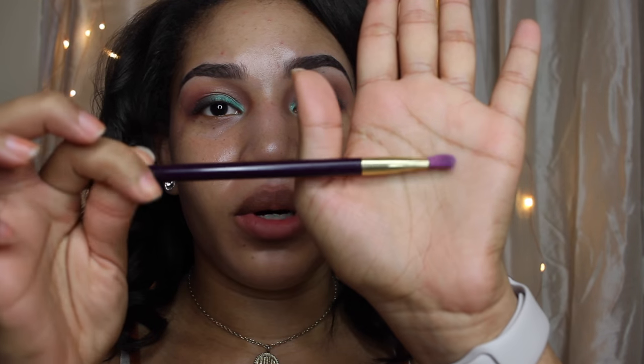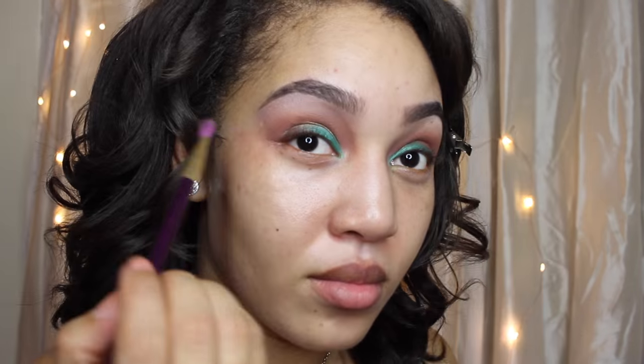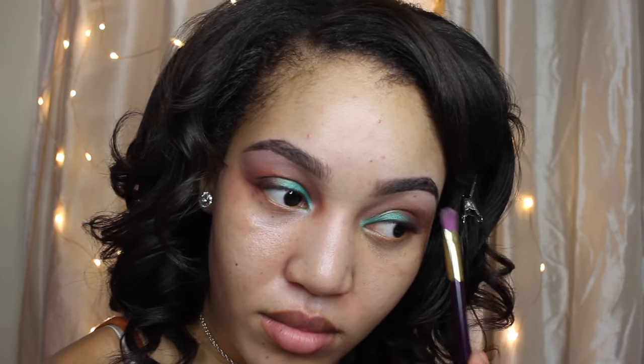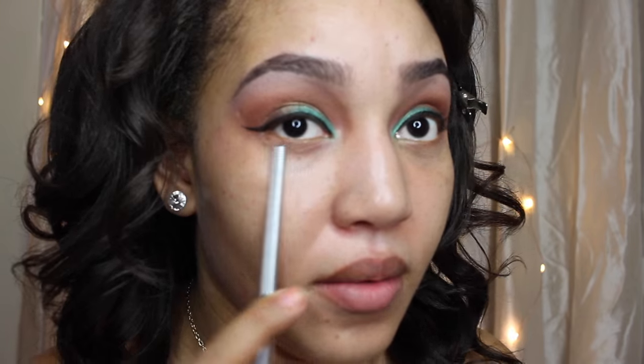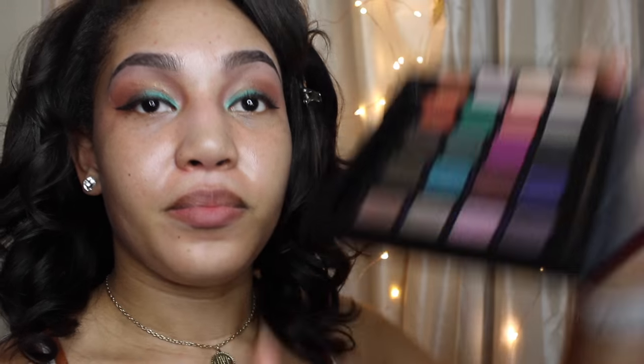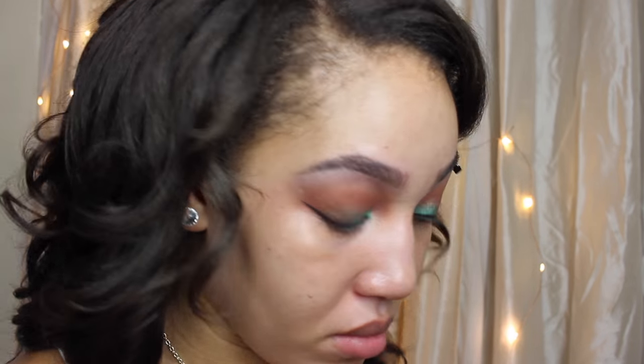Next on my brow bone, I'm going to be using my Sonia Cache brush. And the color I'm going to be using is Bones. And this is just a regular Beauty Supply liquid liner. On the bottom of my eyes, I'm going to do that brown color again.